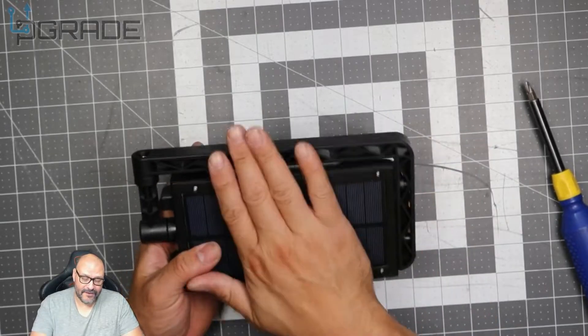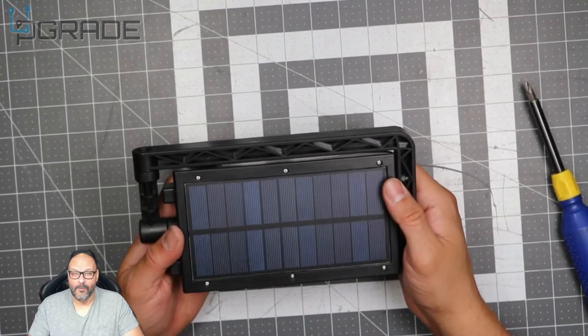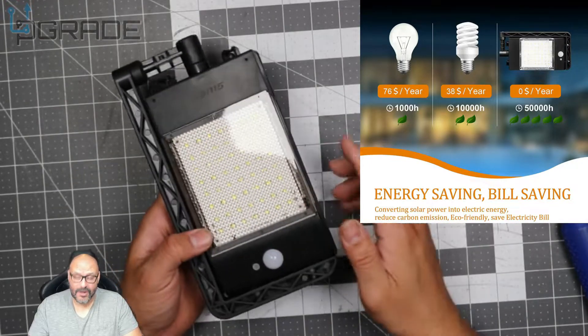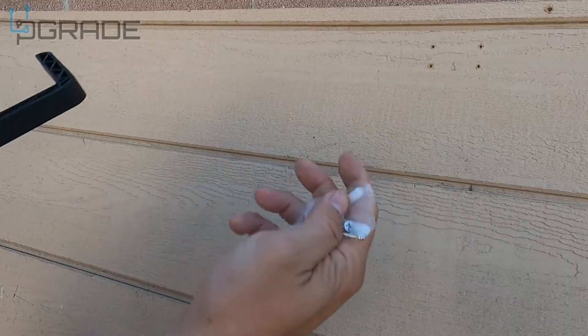These are very durable, they're all waterproof, and all guaranteed. I like the unit, so we're going to go ahead and set it up.